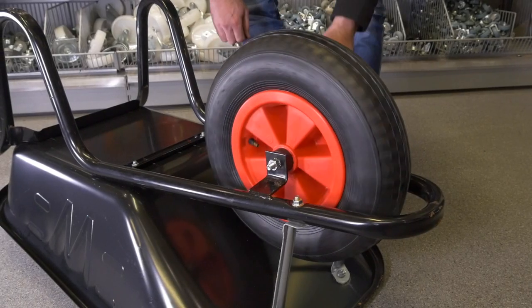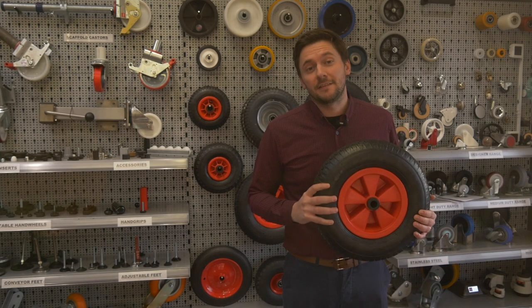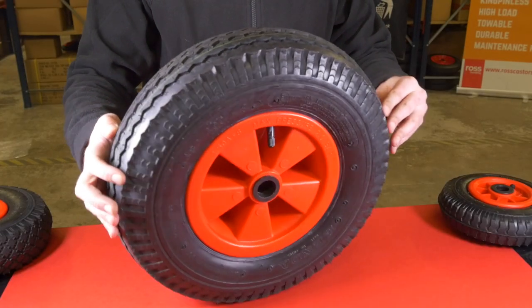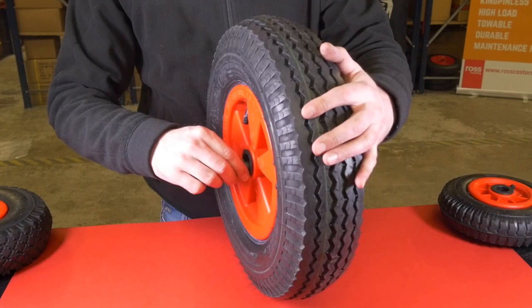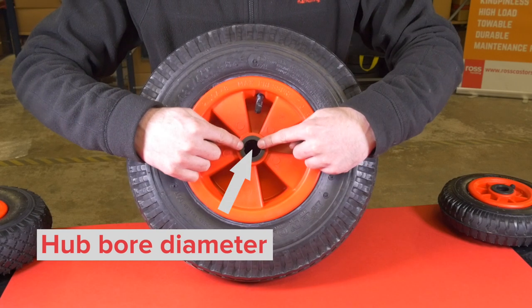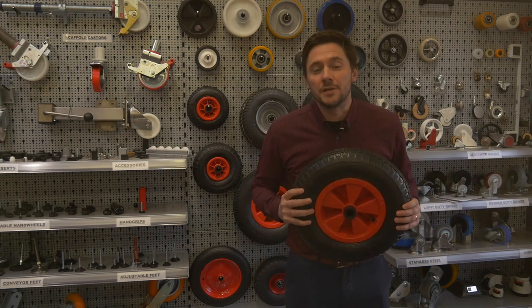You may be wondering how to work out which wheel you need as a replacement. Firstly, measure your existing wheel including diameter, hub length and hub bore. The wheel diameter is measured from the outside to the outside including the tyre. The hub length is the distance through the centre of the wheel, and the hub bore diameter is the hole in the middle. Once these have been determined, we can advise on the right size wheel for you.